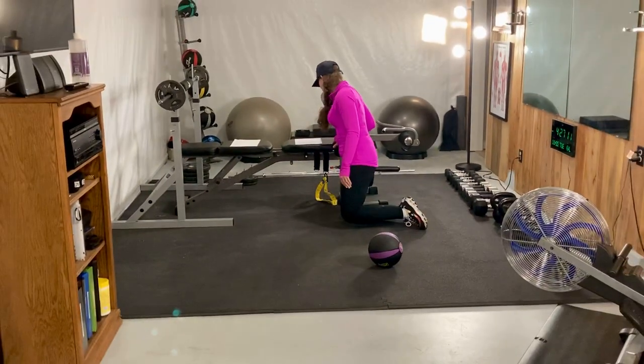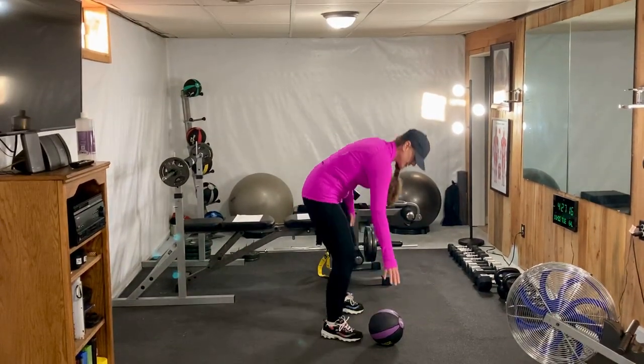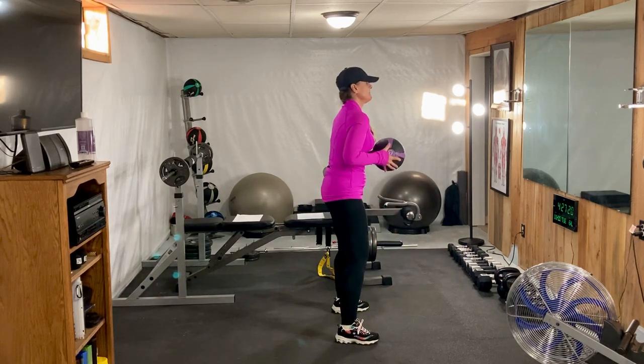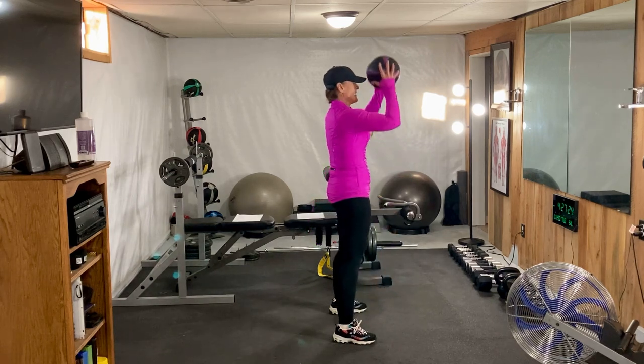The next exercise we're going to do is the squat to press. We want to come down, have our knees bent and our arms bent, come down in a squat position, and then we're going to come up.